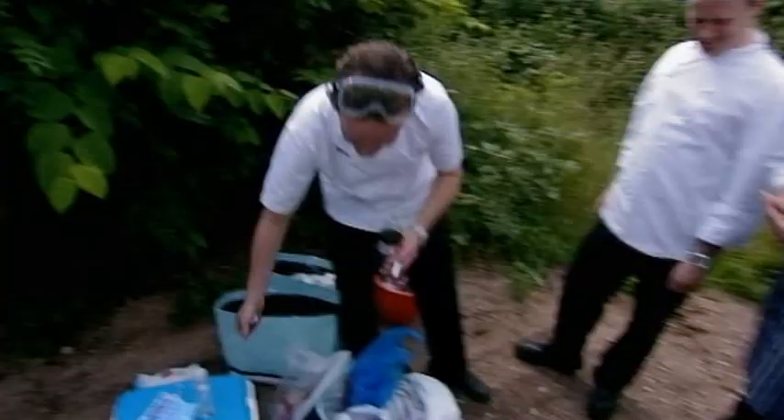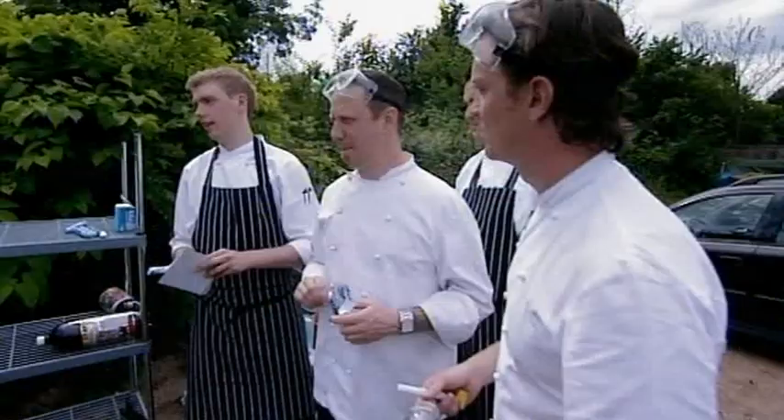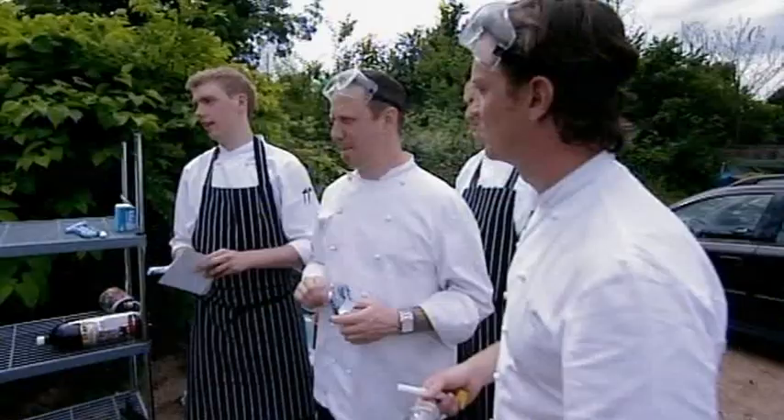Mischievous kids all over the world have discovered the rough surface of the sweets creates massive bubble growth in the drink, causing it to fountain up.